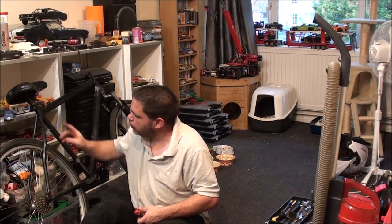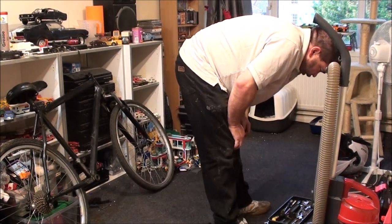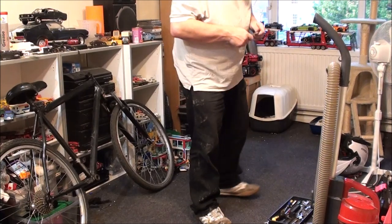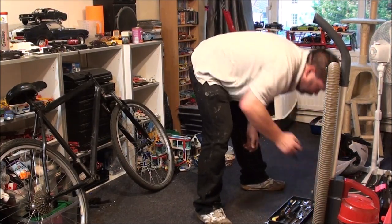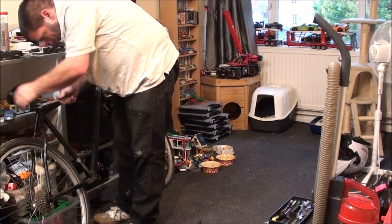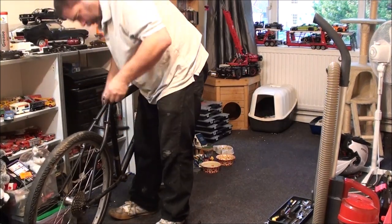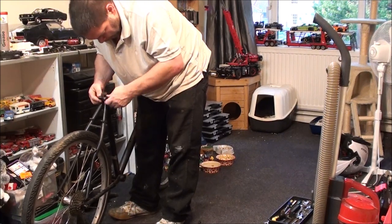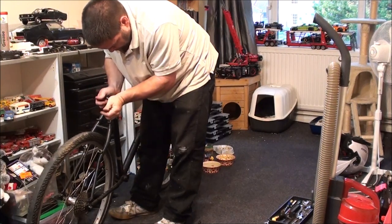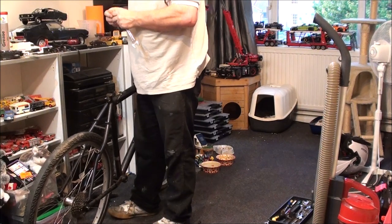I'm going to take the seat post out and leave the seat on the post — that would be the easiest way to do that. Do you have a 13? Nope, it's a 14. I wish all bikes came apart this easy. I'm going to change the clamp bolt — I've got a quick release one so I might stick that on there.